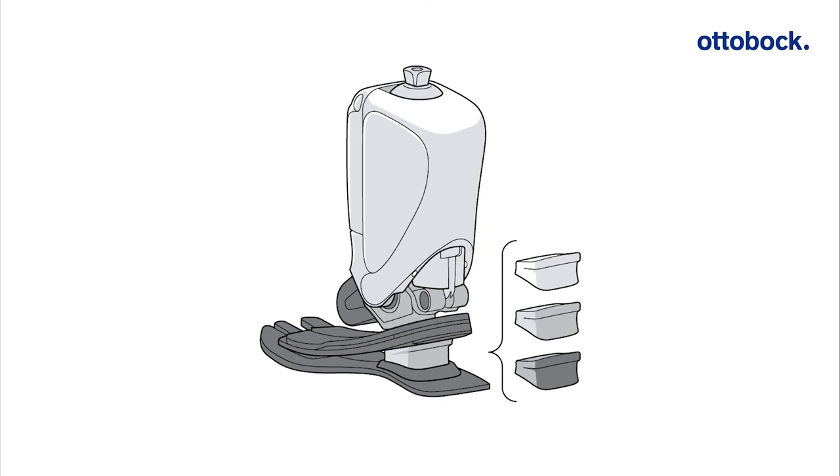The behavior of the prosthetic foot at heel strike and during heel contact in the mid stance phase can be adapted by replacing the heel wedge. Heel wedges of various hardness are included in the scope of delivery. The color of the heel wedge indicates the durometer.